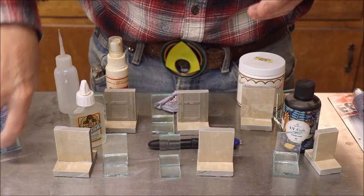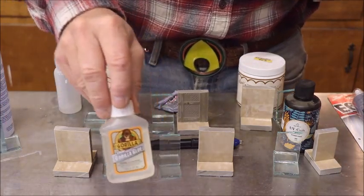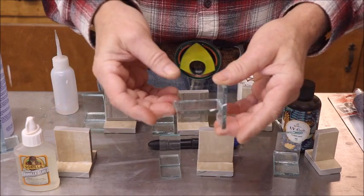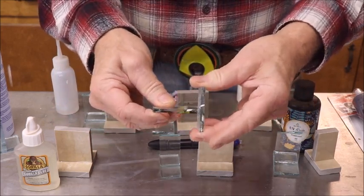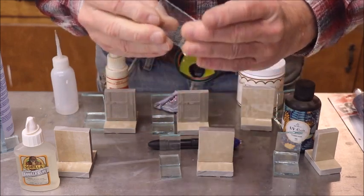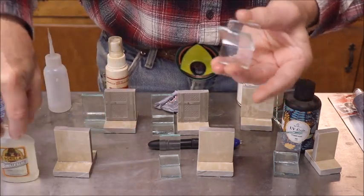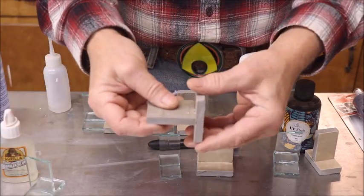Old Gorilla Glue — this stuff's been sitting more than 24 hours. Let's try it on glass first. The Gorilla Glue Clear does a super job too — I would use that and feel confident it would work on glass. How about ceramics? Yep, it's there on ceramics too.